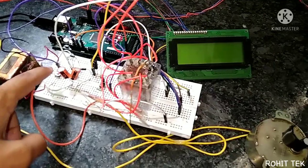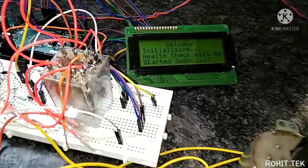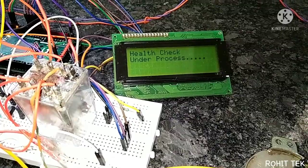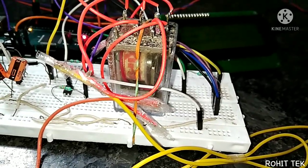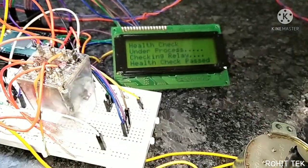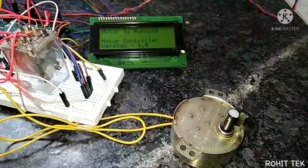Okay, I need to restart the controller. Welcome — it's initializing the parameters. Health check is under process. It's checking the relay — that's great. Health check is passed and the motor is running. That's pretty smart, right?